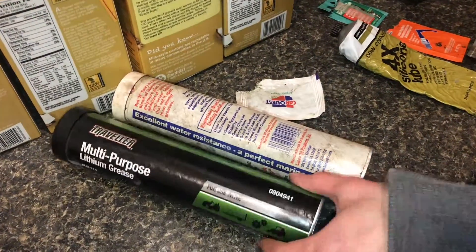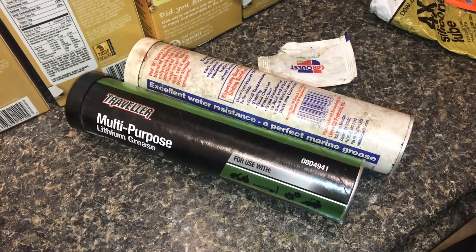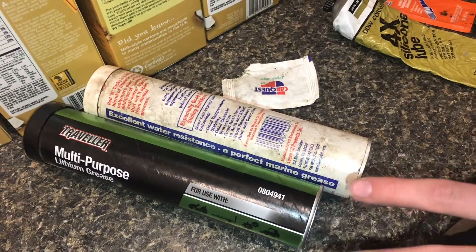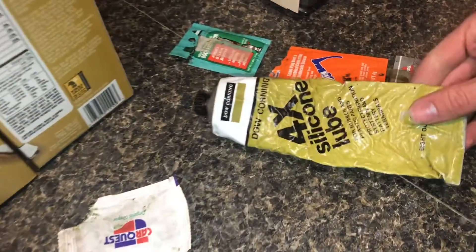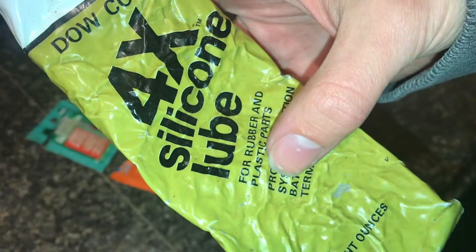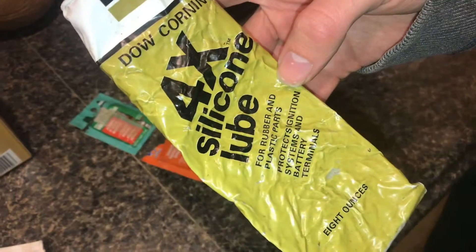There are a lot of types of grease. This lithium grease is very common and I have used a lot of it, so that would usually be my first choice — except that this is plastic, and petroleum or oil-based greases will deteriorate plastic. So because of that you have to use silicone-based grease. This is made specifically for rubber or plastic parts because it doesn't have any petroleum in it and it won't deteriorate the rubber or plastic.